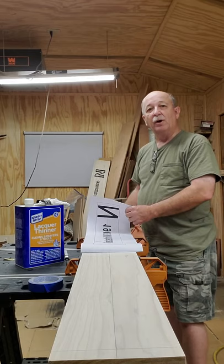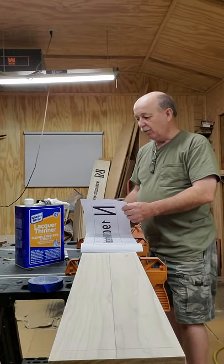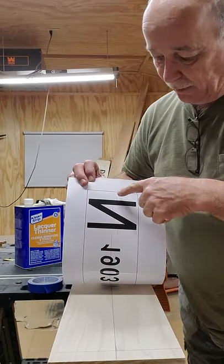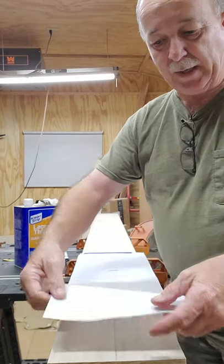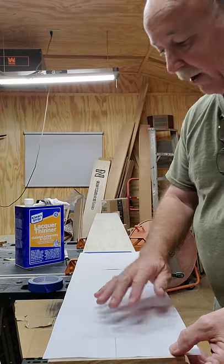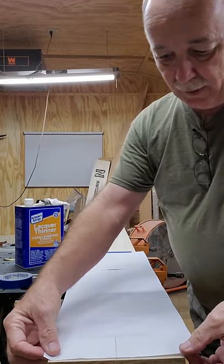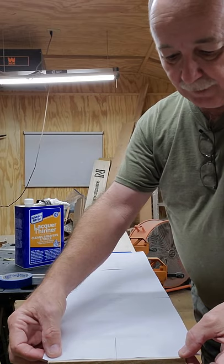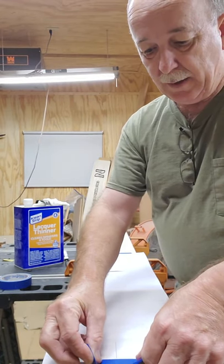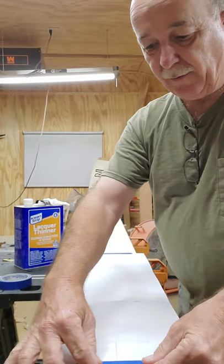So now I'm going to go ahead and get the image taped down and get ready for the transfer. We've got the center line right here, and I've also drawn it on the back side so I can lay it down to match. I've already got it taped down on one end, so now it's just a matter of taping it down and getting it pulled up fairly taut. And we've got it on — so now we're good to go.